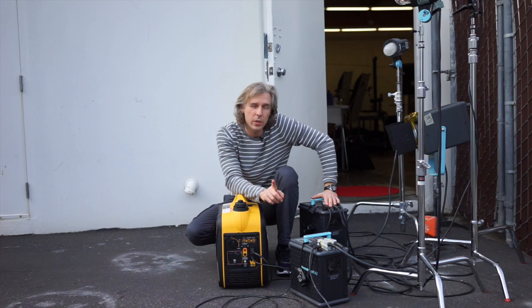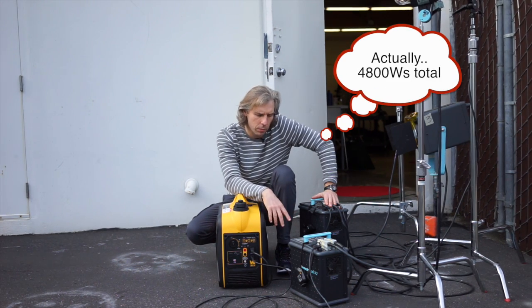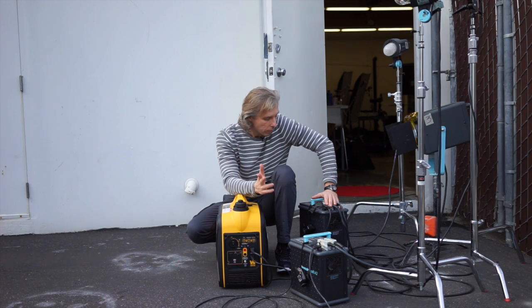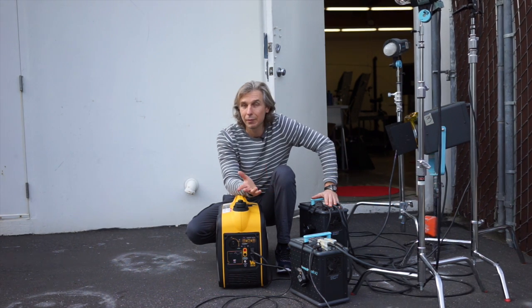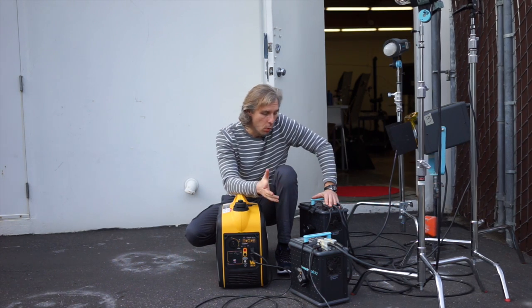So it works fine for 5200 watt seconds on both Broncolor packs at maximum power, as long as it's on the slow recycling mode. This generator cost me less than $400 because it was on sale, and for that price I got completely off-grid capability for photography without any problem. Video might work too if you put the generator a bit farther away. I like it — stay tuned and subscribe to the channel for more updates.